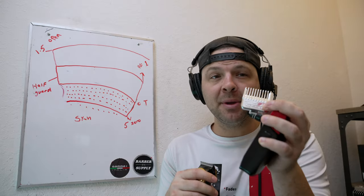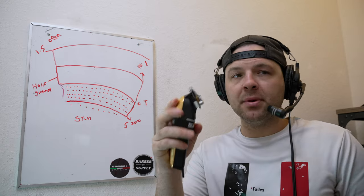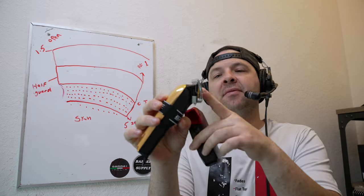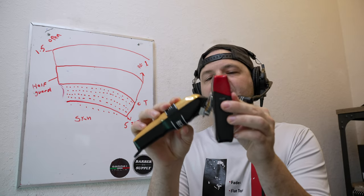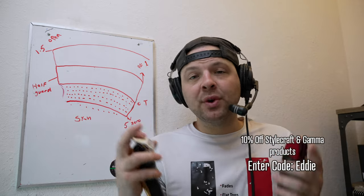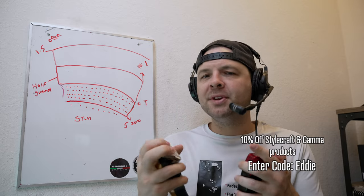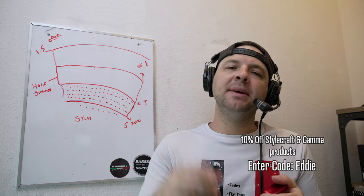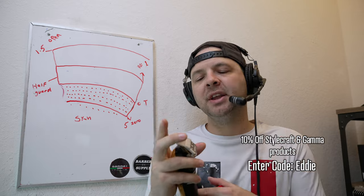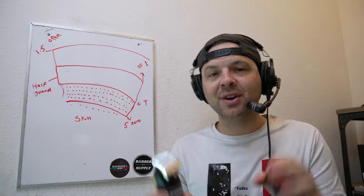Gamma came out with new double magnetic guards that fit any wall clipper, and they have a nice flat spot that's very easy to locate — these things blend together easy. If you're interested in supporting the channel or need something from Gamma, use my code 'eddie' to save 10% and help support the channel. But you don't need any special guards or specific products to make this work.